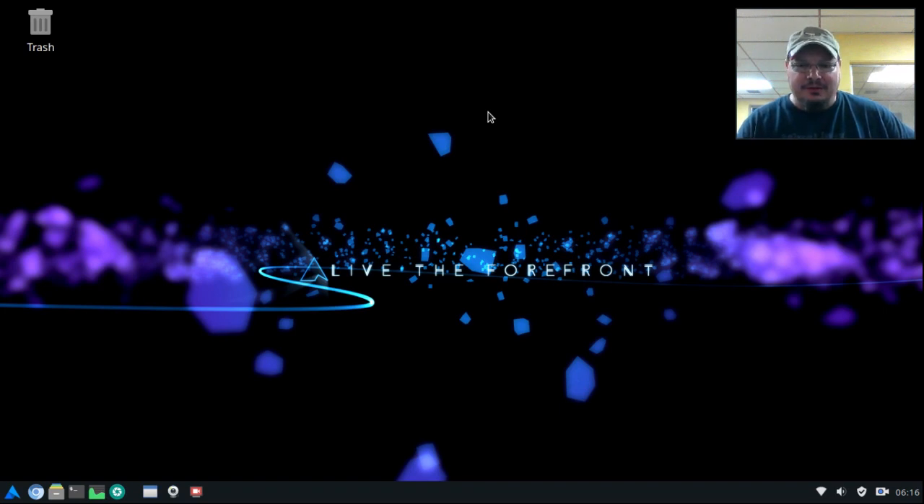I wanted to do a video about this system right here. Now I'm not a very good distro reviewer, and I hope I don't cause more harm than good, but I discovered this yesterday while I was perusing different operating systems on OSDN. I found this one and thought I'd try it out. It's called Alter Linux, and it's an Arch-based system that is developed in Japan.